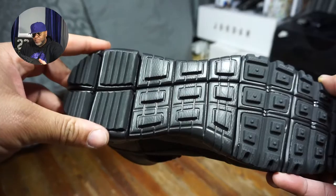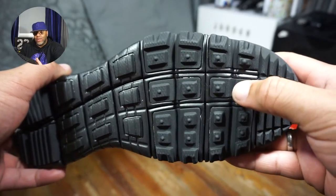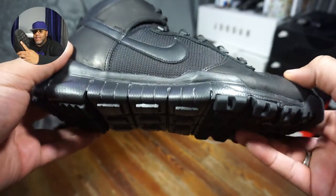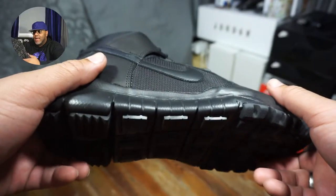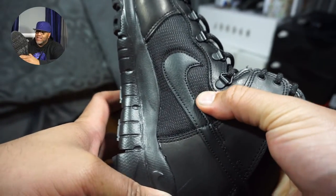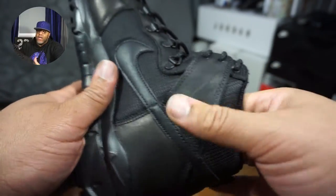It's decent. I have yet to wear them in the snow — obviously, we haven't gotten too much snow out here in New York — but it looks like it would hold up pretty well. As far as the inside, it seems like it would be pretty warm. I really can't say for certain, but yeah, decent enough.